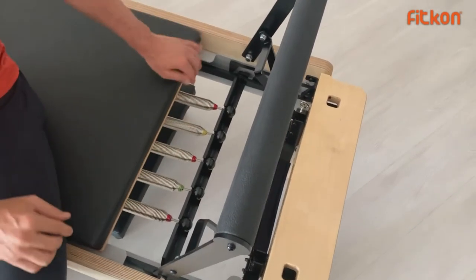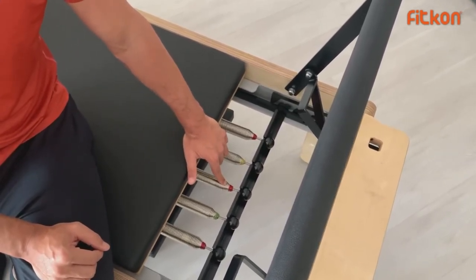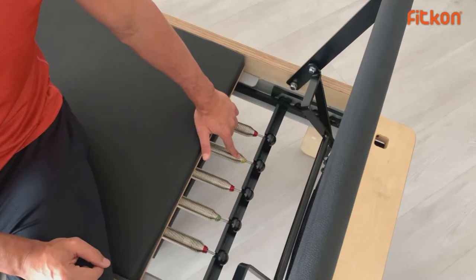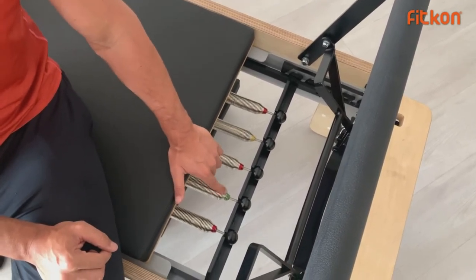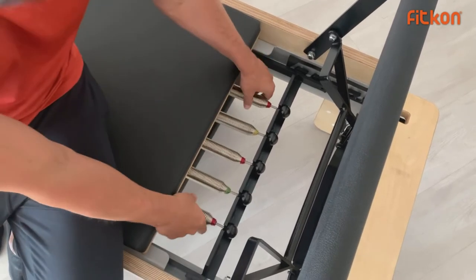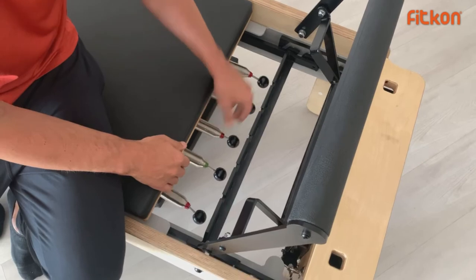We have five springs here in three different colors. The red one is the strongest — a full spring. The yellow one is a half spring. And the lightest one is the green, which is a quarter spring. Now let's adjust the gear bar.